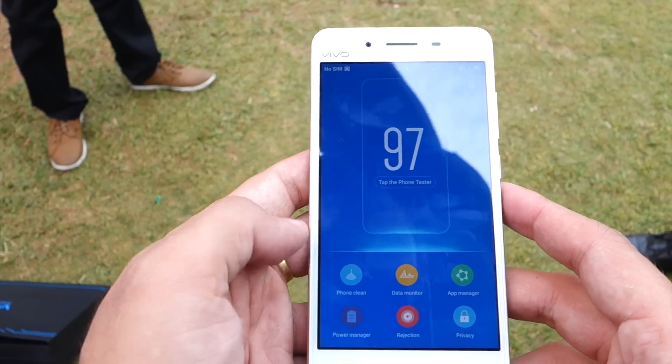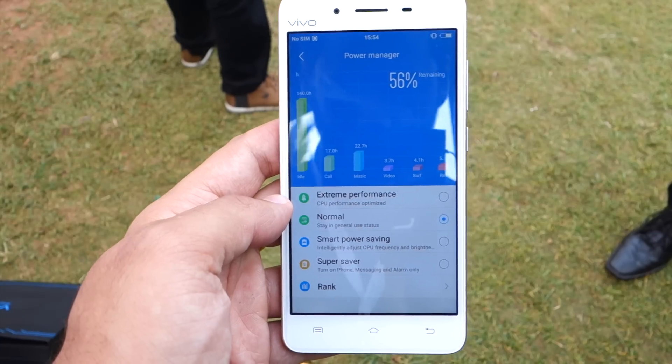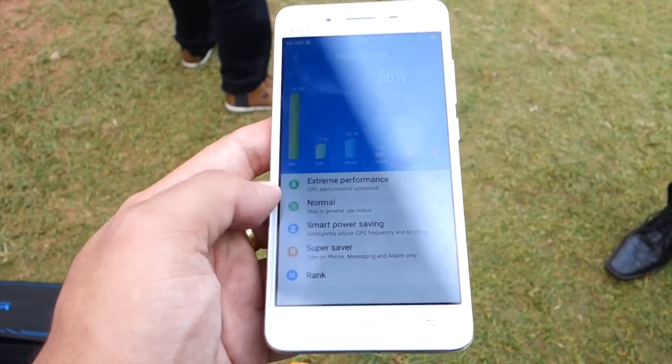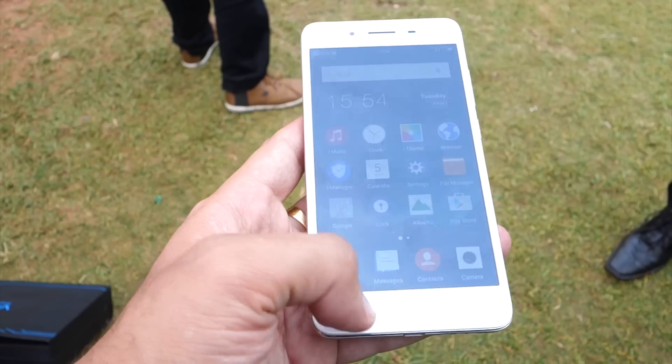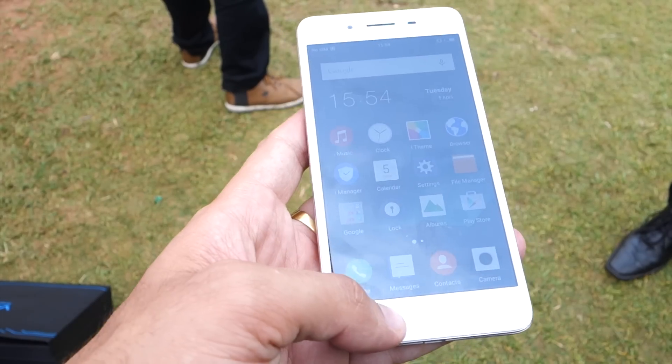Going to iManage, it comes with phone clean, data manager, and power management. In the power management you can go to the super saving mode to extend your battery life a little bit.